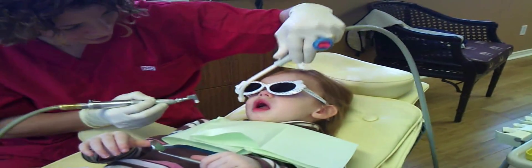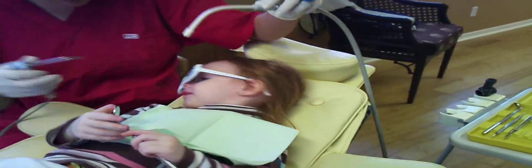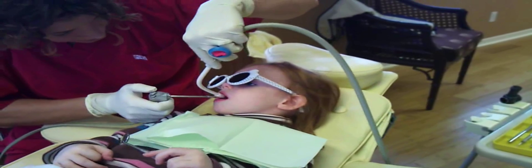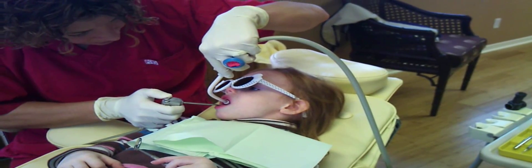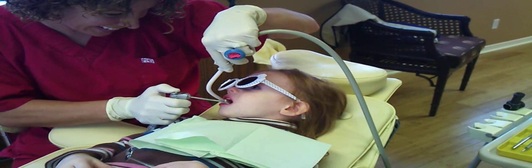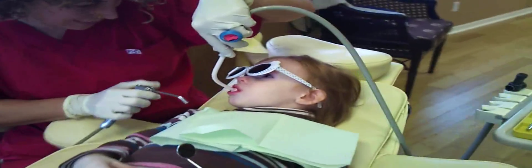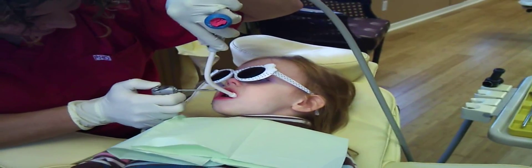All right, we're going to use a little vacuum. Close your lips around the vacuum. Good job. I'm going to give you a little sprinkle of water. That's my little water gun here. Now close your lips — it takes it all away. And close. It's like magic. Good job. A little tiny bit more. And close. Good.